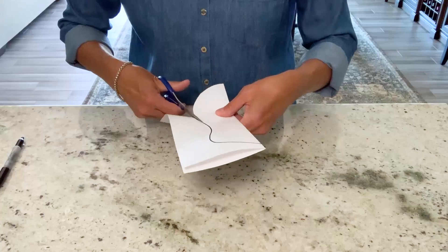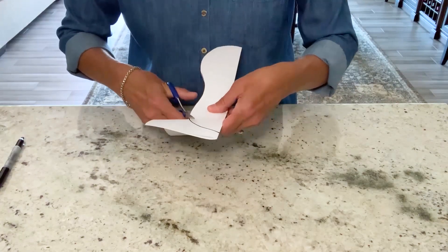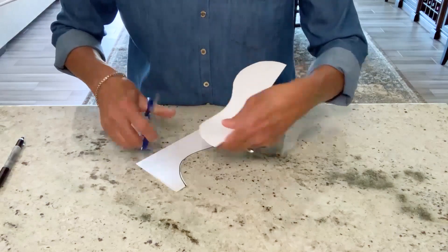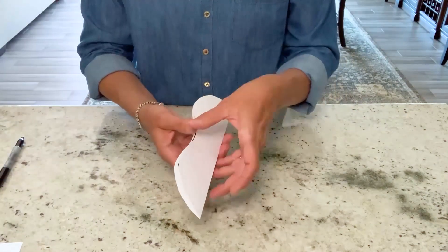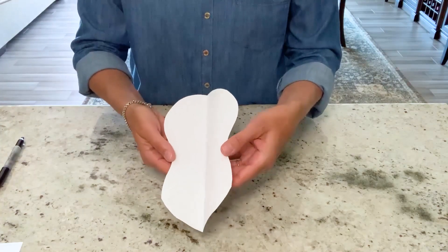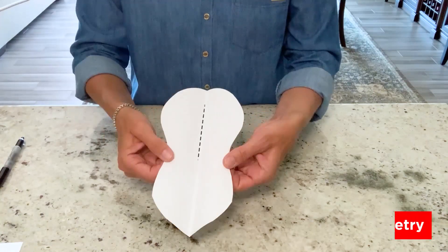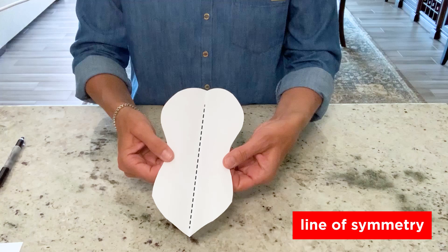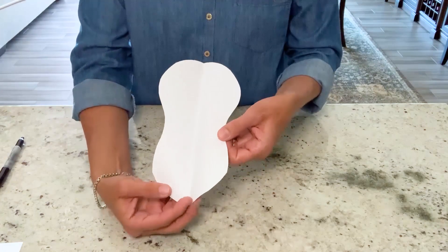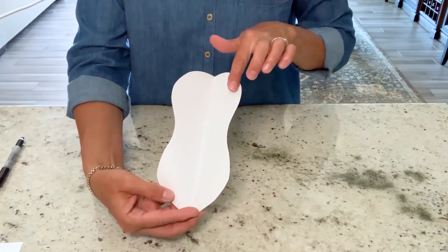Now, if you're going to try this at home, be sure to ask permission before using the scissors. So now, when I open it up, you can see an imaginary line right where my fold was — an imaginary line of symmetry passing through the center, dividing my shape into identical halves.